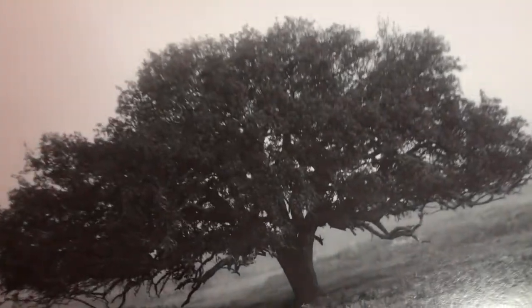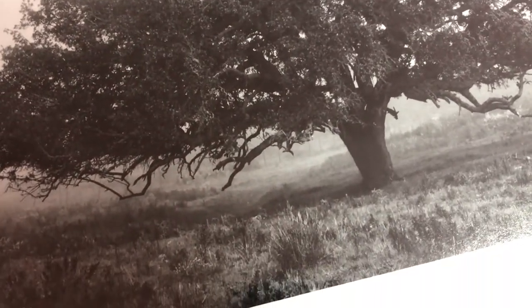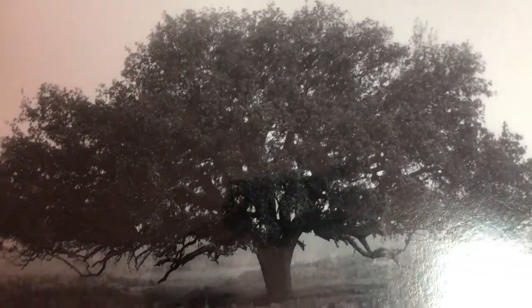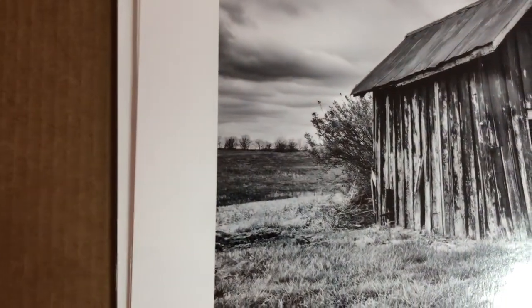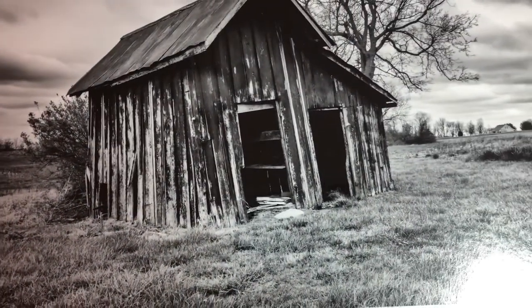This was shot on an Olympus four-thirds camera back at the beginnings of my photography career, and I'm still selling prints of it 15 years later. I've made large prints of this, but it's really best at 12 by 16 inches, which is the size you see here, or smaller. I shot this old leaning shed in rural Kentucky, and it's been surprisingly popular.